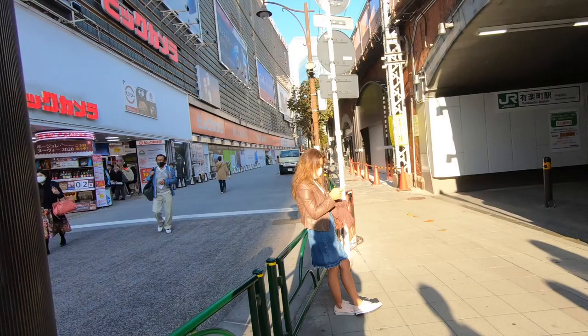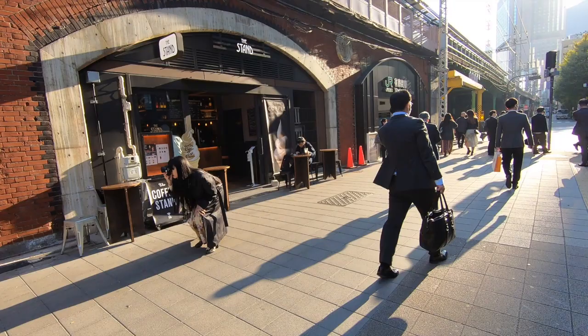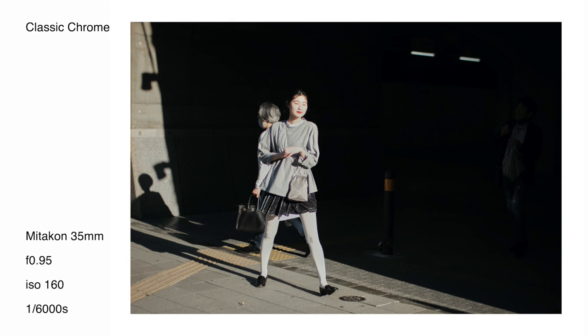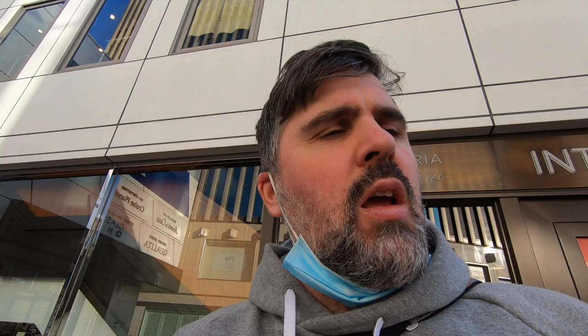We had some harsh light so I wanted to try for some high-contrast images. A guy walked past and looked at the camera at just the right moment — pretty pleased with that one. There's also a girl on her phone — came out quite nice and sharp at f/0.95. And here's a girl who looked like she was doing a bit of modeling, so I jumped in. The last one shooting at f/0.95 with the Mitakon — a bunch of kids with backpacks, though it wasn't really that sharp.